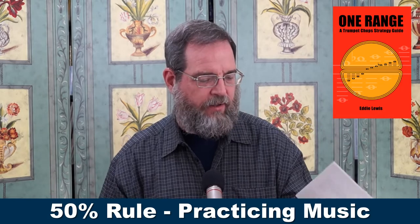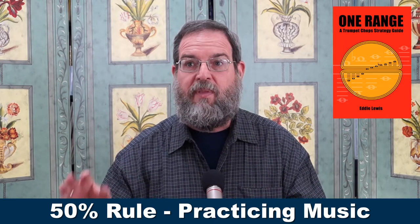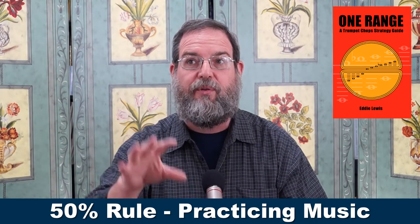I teach what I call the 50% rule. I believe that at least half of your time should be spent practicing music, not exercises. People want to expand their range and they think they have to dig deep into exercises to do that, at the expense of music. That's not going to help you — what that's going to do is turn you into one of those trumpet players that plays high and sounds awful.